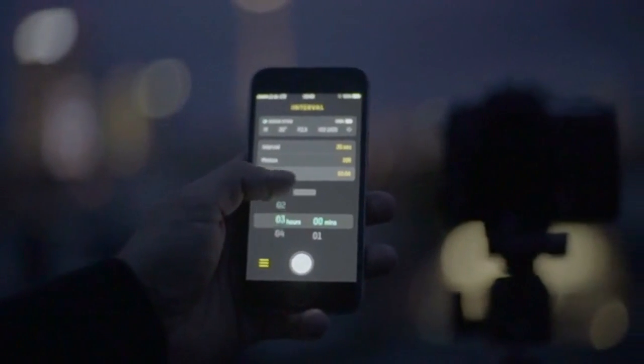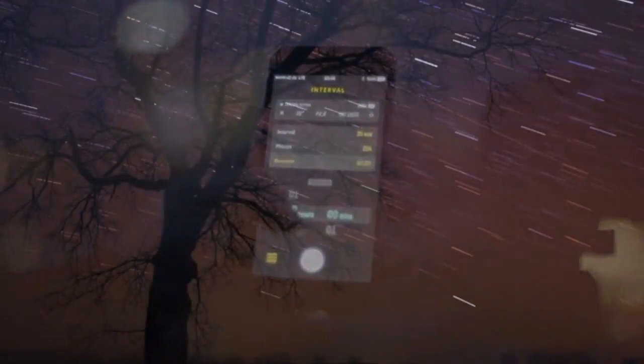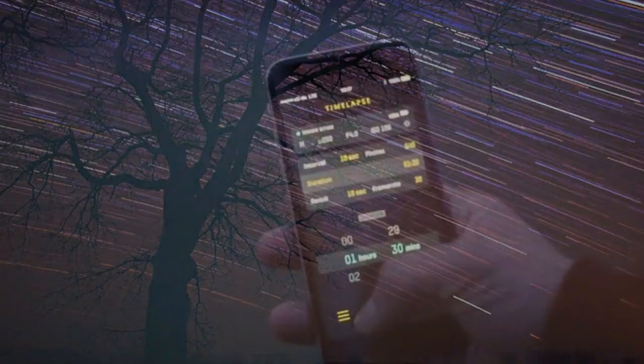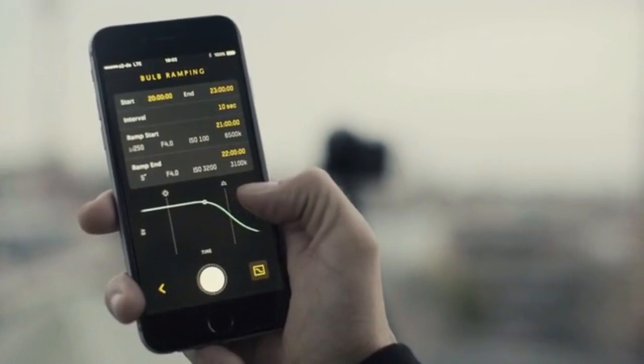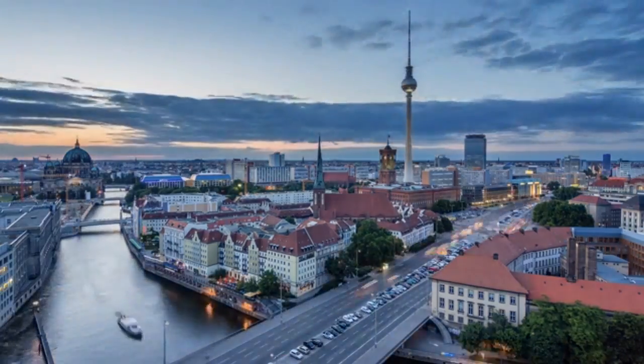You won't have to touch the camera to change settings, trigger it, or start and stop video recording. This is vital for vibration-free long exposures, breathtaking star trails, as well as epic time lapses. The Unleashed even supports carefully controlled exposure ramping for smooth day-to-night transitions — the holy grail of time lapses.